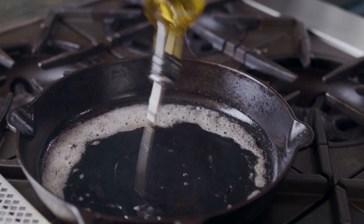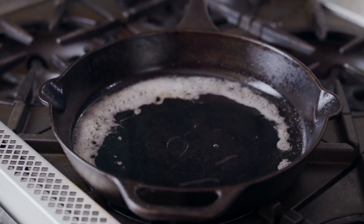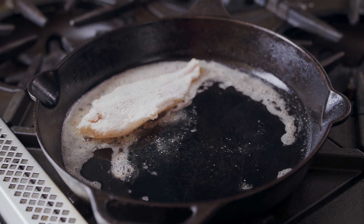Then we'll have some hot fat in our skillet. I'm going to use a mixture of bacon grease, butter, and canola oil. Lay that catfish fillet gently into the pan and let it sizzle away. Don't touch it, don't mess with it — let it do its thing in the pan.